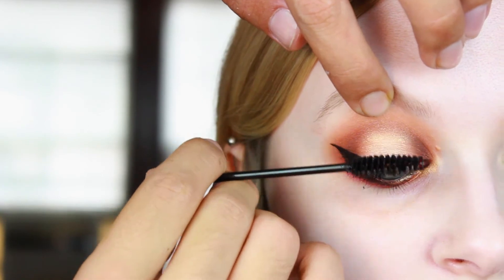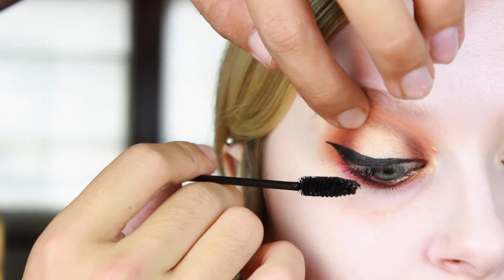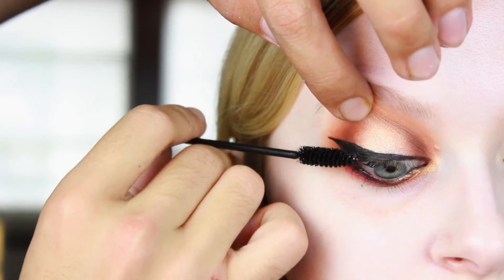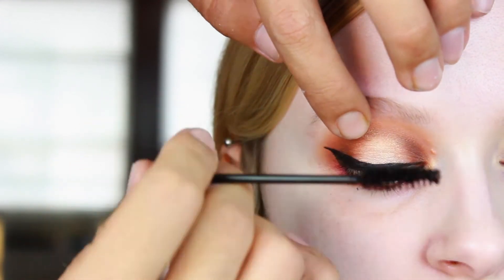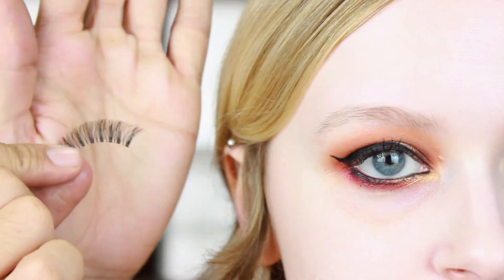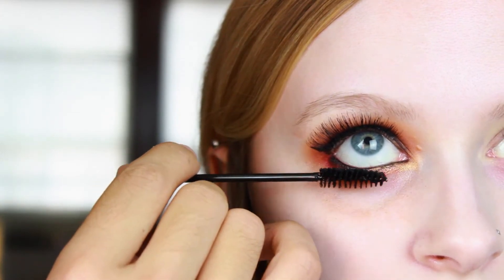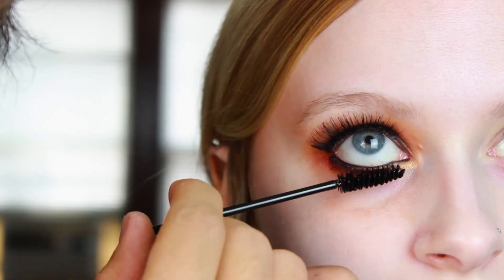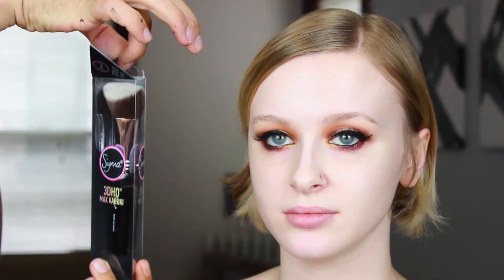Of course this look needs lots of mascara. My holy grail is Dior Show — the waterproof cold black version. I've been loving this one recently and use it on a lot of my brides. Then we go in with Ardell Demi Wispies to get some nice intensity on top, and finish off with a coat of mascara on the bottom lashes as well.